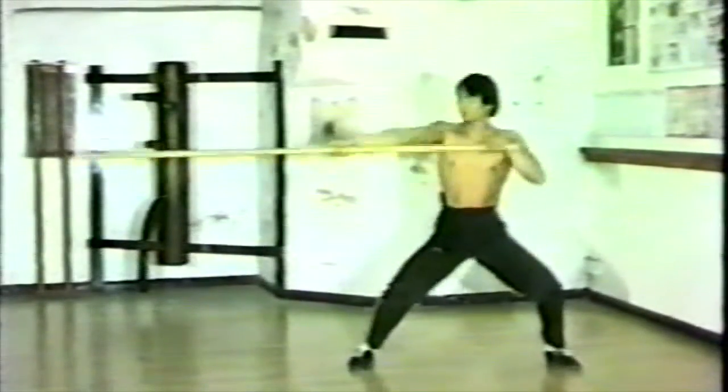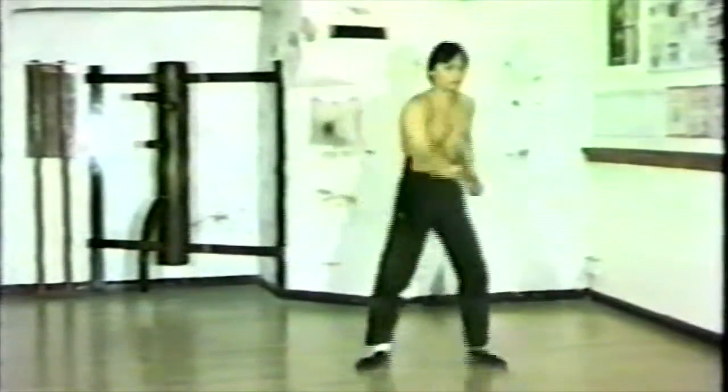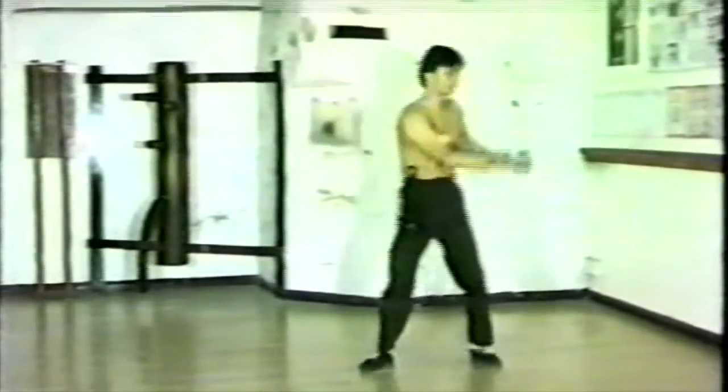All together there are six and a half strokes or strikes in the training system. The half stroke is incomplete in that the body is turned halfway together with the pole.